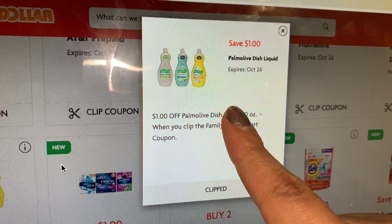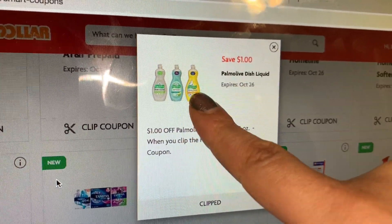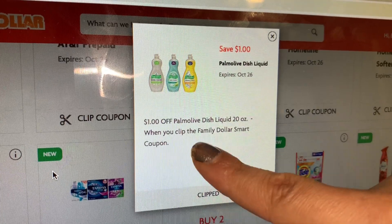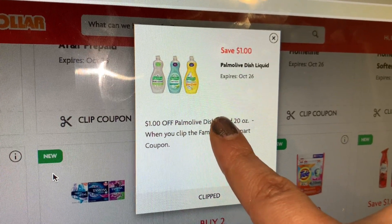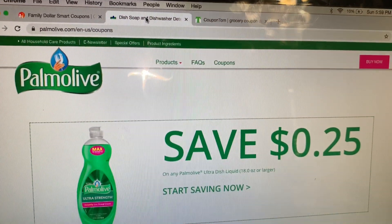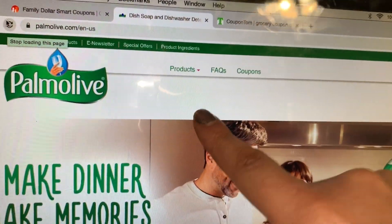Hola, buenas tardes, bienvenidos nuevamente a mi canal. En este video solamente pasaba para compartirles otra súper oferta para realizar en la tienda de Family Dollar. Si usted va a su cuenta de Family Dollar y oprime donde aparece este cupón del Palmolive, este es otro cupón de la tienda. Aquí está en mi computadora — en su teléfono se va a ver diferente en la aplicación. Si usted oprime para mirar más información, aquí le va a decir que es un Family Dollar smart coupon.